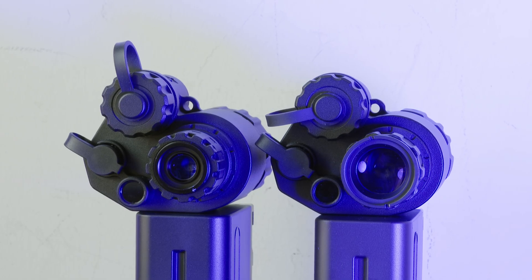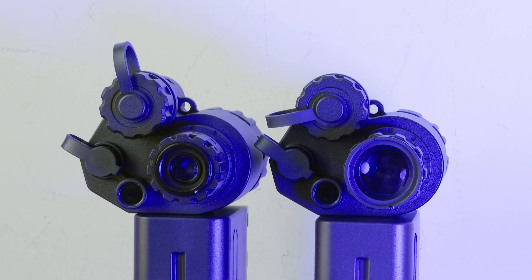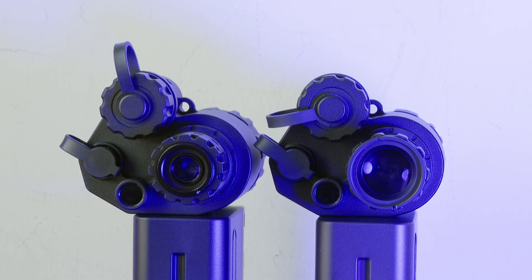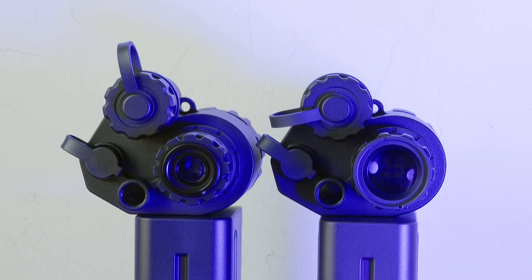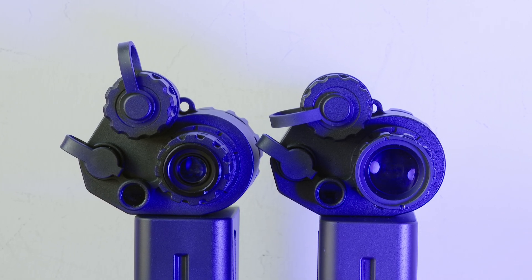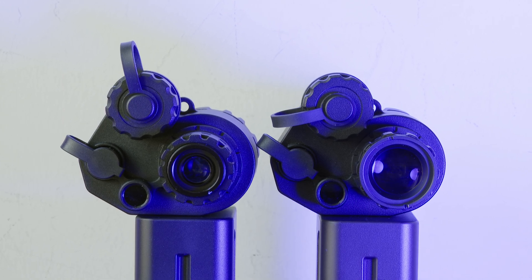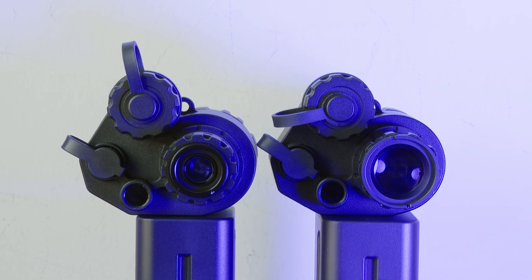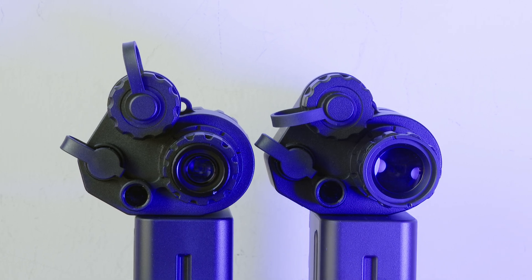Now onto the physical differences between the G14 SE and the more expensive G14P2. Other than having a smaller sensor compared to the G14P2, the G14 SE's objective lens is also f1.2, whereas the one on the G14P2 is a faster f1.05. This means that the G14P2's sensor is not only larger, but the objective lens also gathers more light.